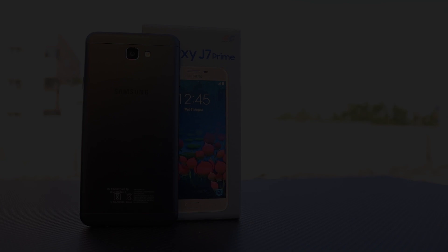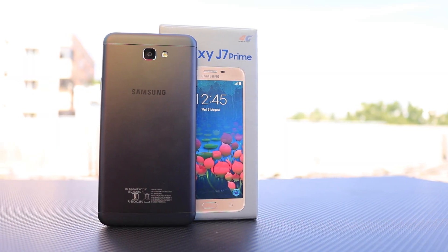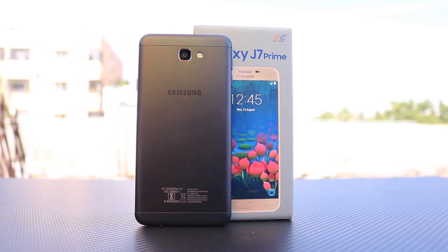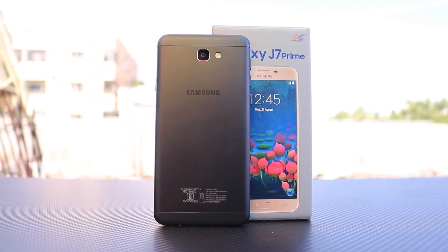Hi there guys, I am Nikhil from Gradiatech. And these are the reasons to buy Samsung J7 Prime. First and foremost reason would be the brand — that name is the only reason some might consider buying this phone.